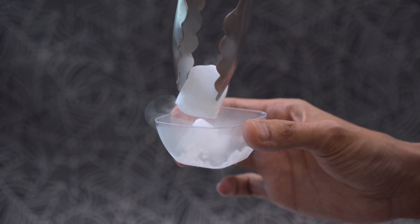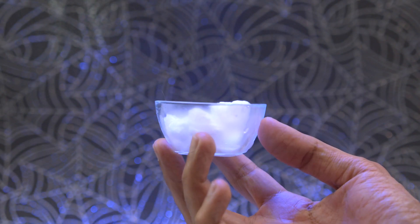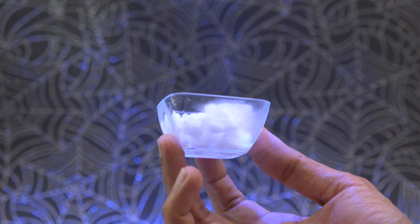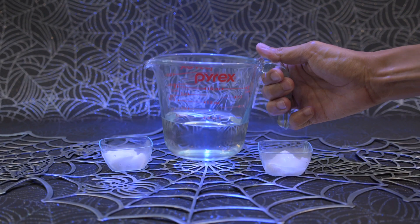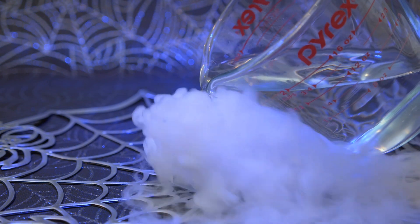When working with dry ice, you always want to be safe so handle this stuff with some ice tongs. This appetizer cup holds about 2 ounces and it fits nicely inside the bowl. Be sure to use hot water and a container that has a pouring spout. Here we're using a small amount of hot water. This lasts about a minute before the fog cuts out, so if you want to make the effect last longer, you'll need to switch out the cold water.